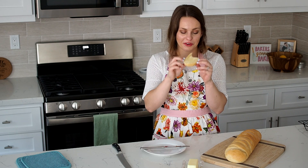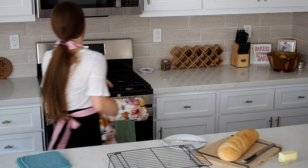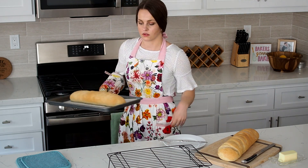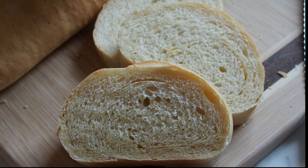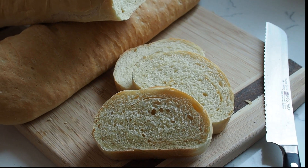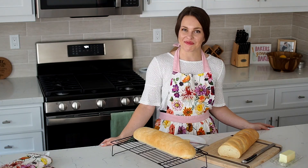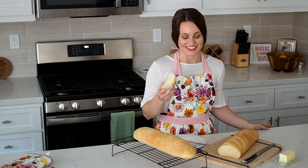This is so good. You can find the full recipe for the garlic French bread at floralapron.com. I'm gonna eat this now.